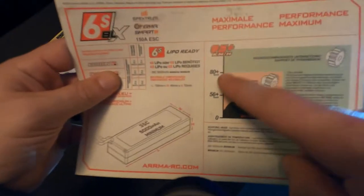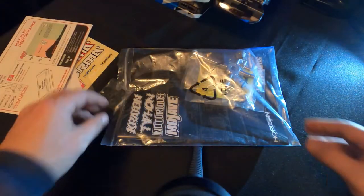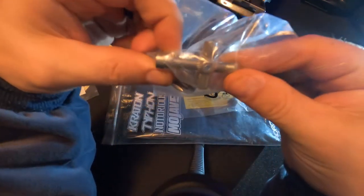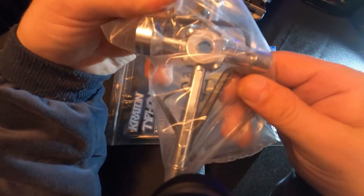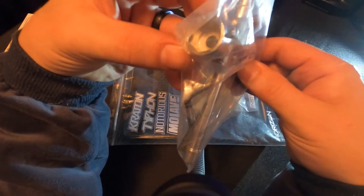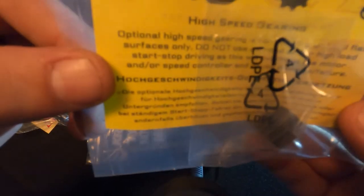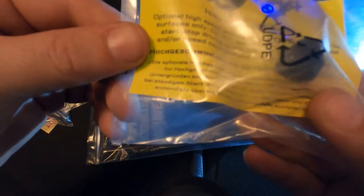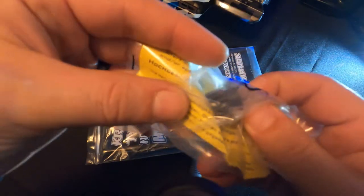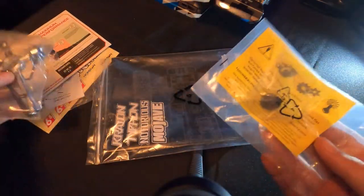They also have it in kilometers, so if you're European or not in the States, you can understand it as well — they have it in both kilometers and miles per hour, which is a nice feature. They also included a tool to get the wheel lugs off, plus some Allen wrenches. Optional high-speed gearing is for running on hard, flat surfaces only — so if you want to do 60 on a flat surface, you can. It's really cool that they include all that extra stuff.